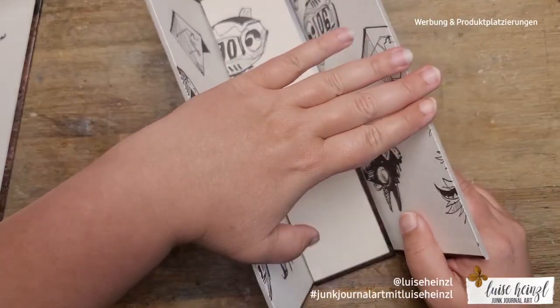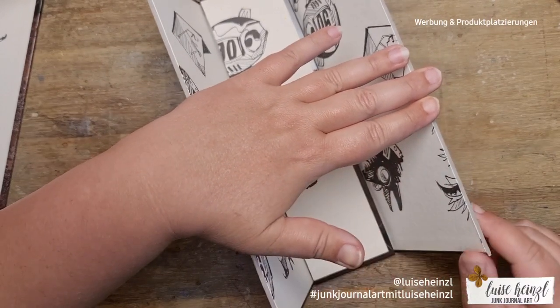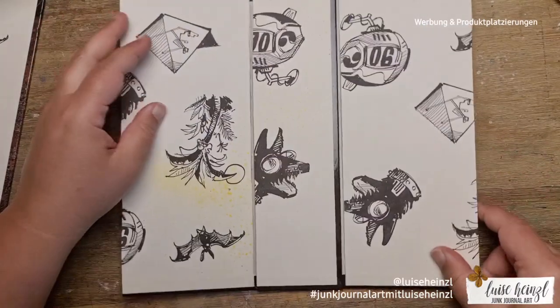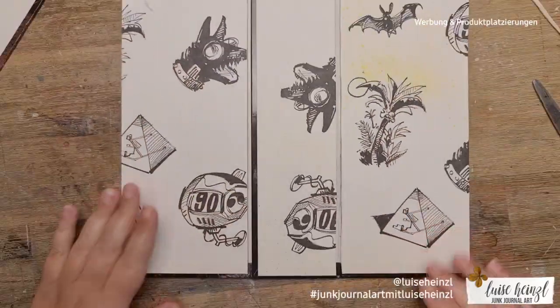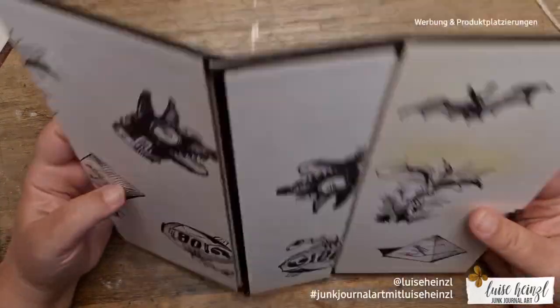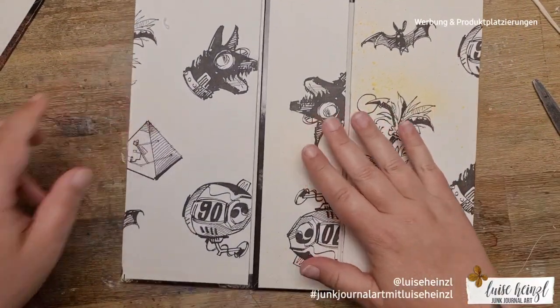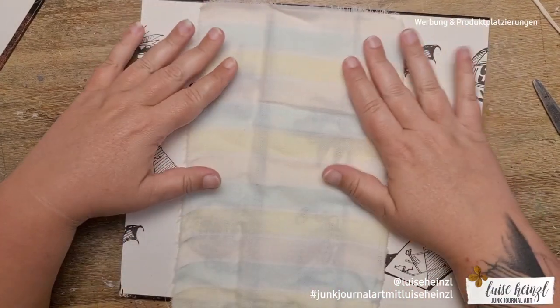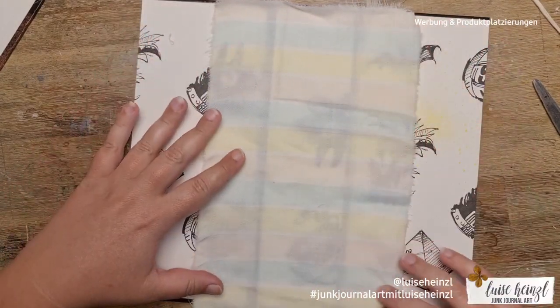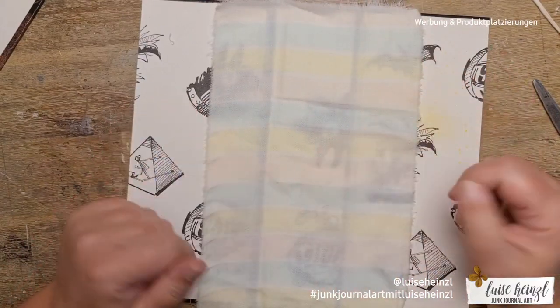After getting the glue sorted, I put the reinforcing piece inside and made sure I could still flip the front and back cover like normal — nothing was in the way, and the little slots in between are really flexible. Then I decided I wanted to cover this up as I would with a normal junk journal, so that it would be really flexible in the end and I could get the angle I wanted.